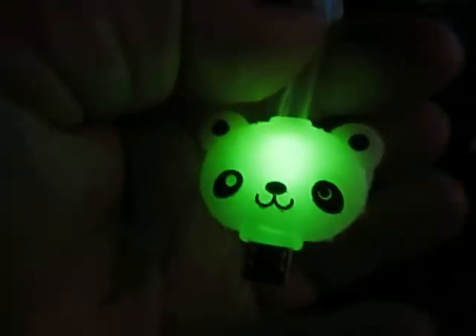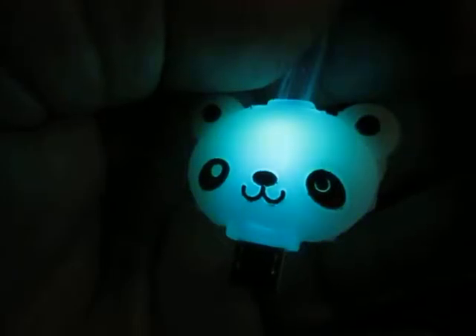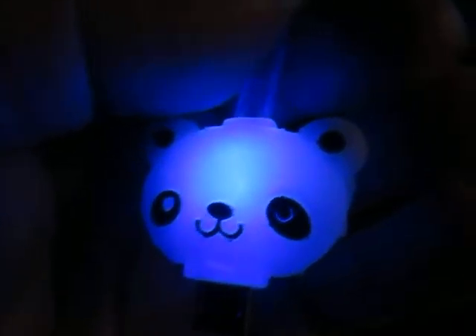They all light up and the product page will be in the description of the video. Thanks!